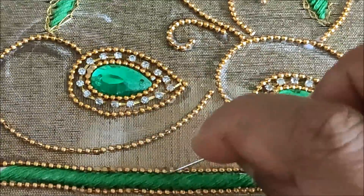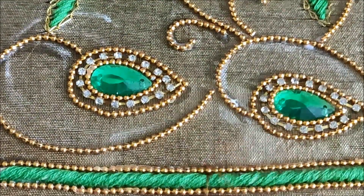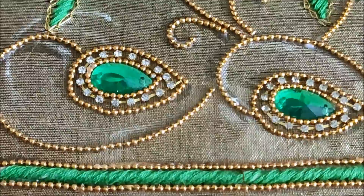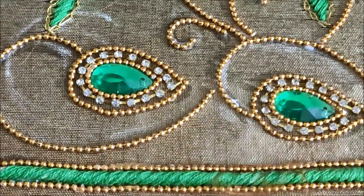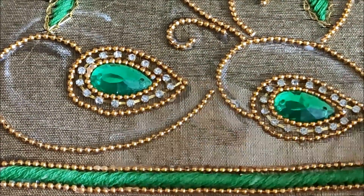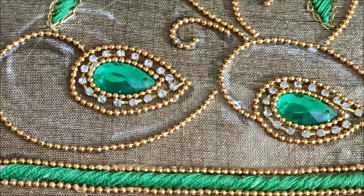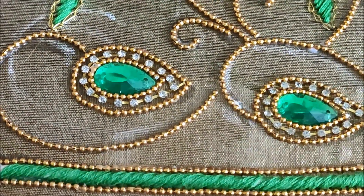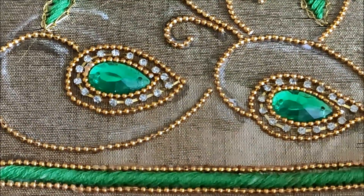Now I'd be giving invisible stitches on the complete chain ball laces wherever I had stuck them. Make sure once the glue is dried you have to give the stitches so that it will not come out even after frequent washes. For washing precautions, take care to do a light wash, dry wash, or mild shampoo wash so that the gold will not fade out easily.